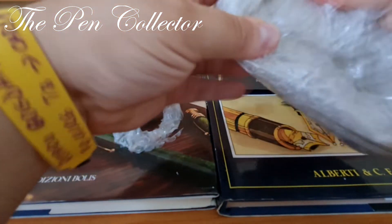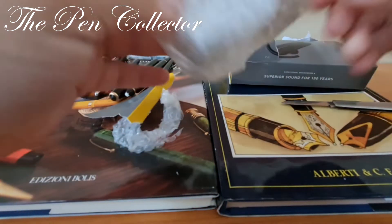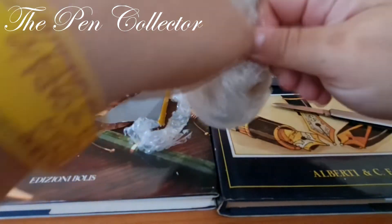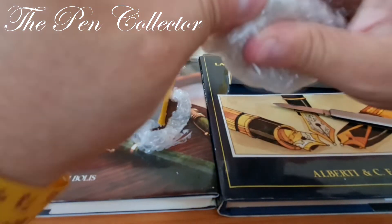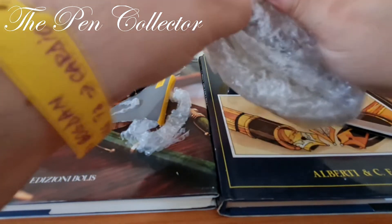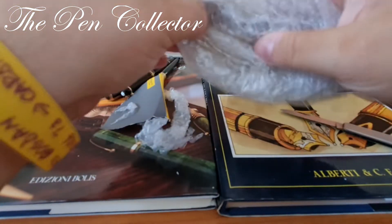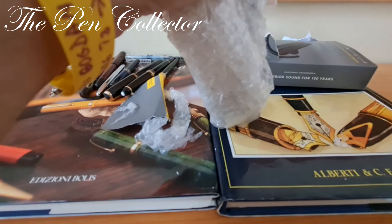It is quite well wrapped. I hope I will get to it soon. Let me see, I will cut it here. I hope I will reach it — it is very well wrapped, as you can see. I'm trying to cut it and I hope I won't ruin it.